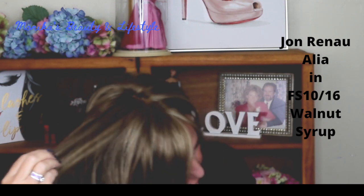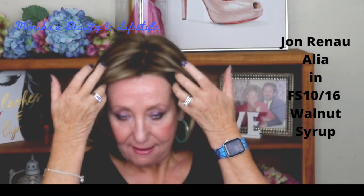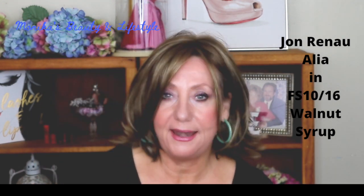It's a light brown with ash blonde highlights throughout and I think the highlights are just so pretty — they're so evenly blended, they're just really, really nice. I'm going to show you the inside of the cap right now so you can see what it looks like.